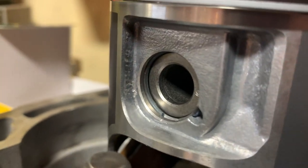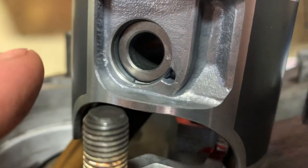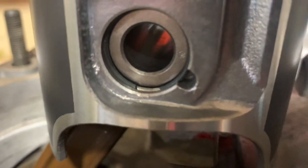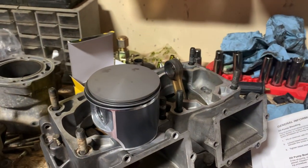Circlip's installed. You want the gap to be at the bottom or the top — never off to the sides or crooked or anything like that. That way they are less likely to fall back out. That's one side done.